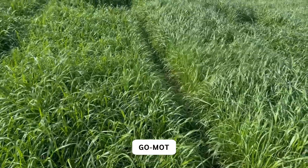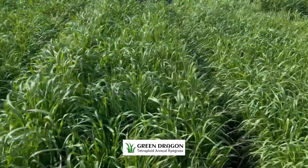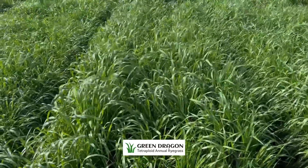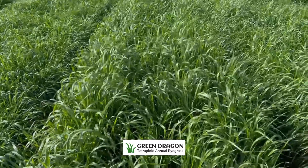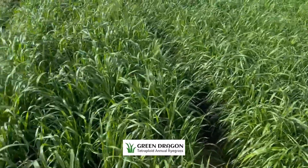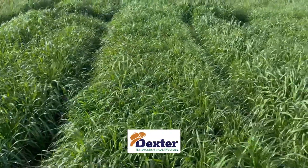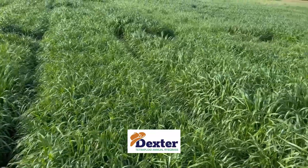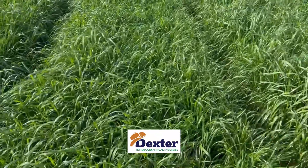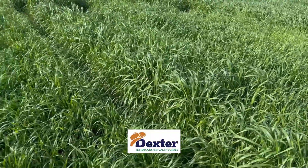Grasslands Oregon Experimental again. Double Diamond. Here is Green Dragon. If you are looking at characteristics, Green Dragon's leaves are extremely wide. This is a tetraploid — Double Diamond has wide leaves, but Green Dragon seems incredibly wider. And here is another difference: here is Dexter, the ultra-late variety, compared to Green Dragon. Dexter is nice and lush, but it has definitely less hype on it than the Green Dragon.